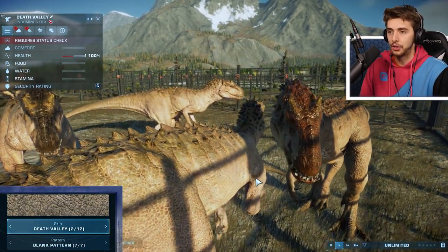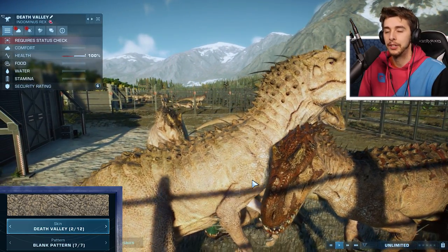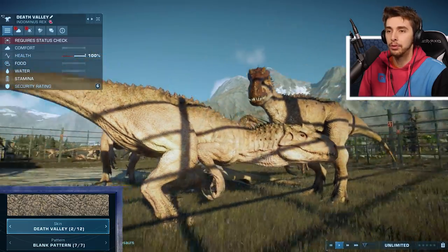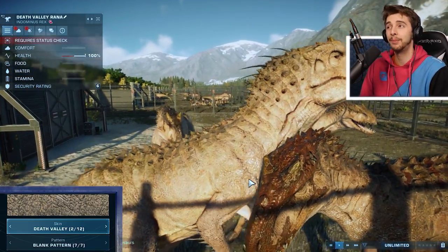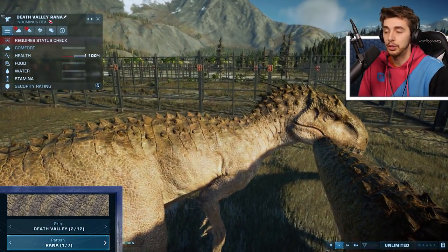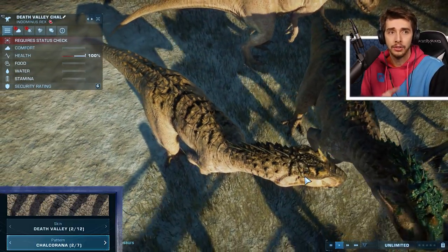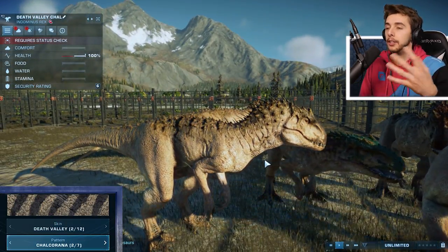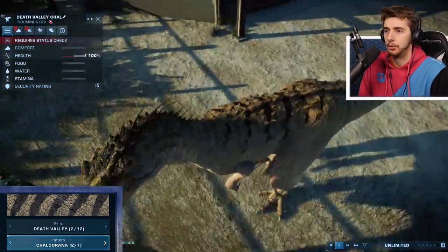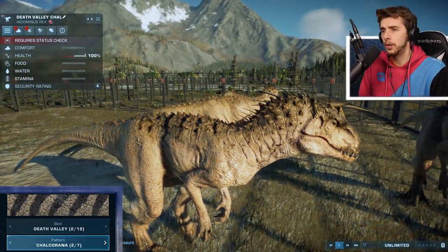You'll be forgiven for thinking Death Valley is actually the same as Sonoran Desert, because it literally is the same — it is pretty much just a lighter version. There's really not much to say about it. There's Rana, which actually is the same. Rana stays the same. But it's Chal — the Chalcorana, which was originally light green — and now it's really dark black. That one kind of works, actually.